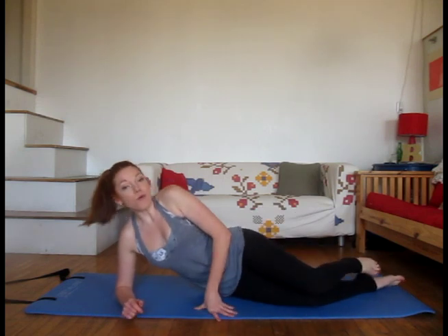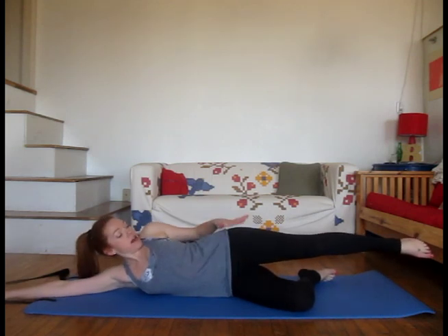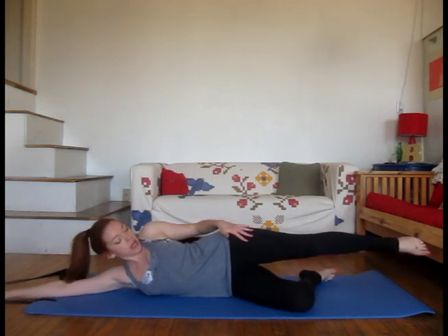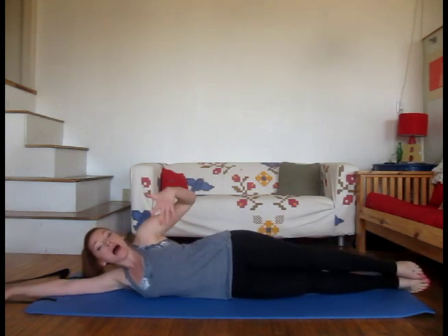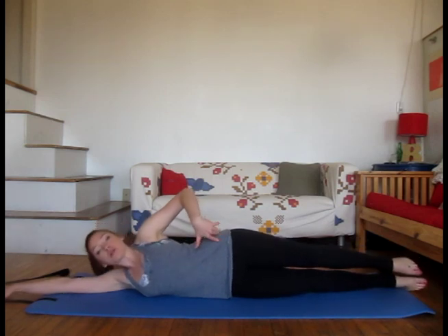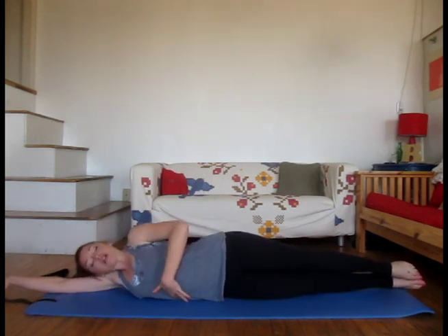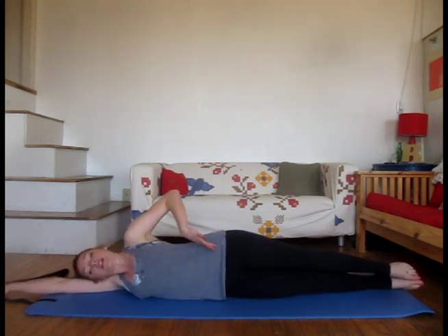We're going to come down on to our right side, so if you're watching at home, make sure you're on your right side. For beginners, leave your bottom leg bent and keep your top leg long. If you're a little bit more advanced, you can take both legs long, balancing on your right side. Hips square, just like headlights, so the hip bones point forward. Think about stretching both sides of the torso really long.